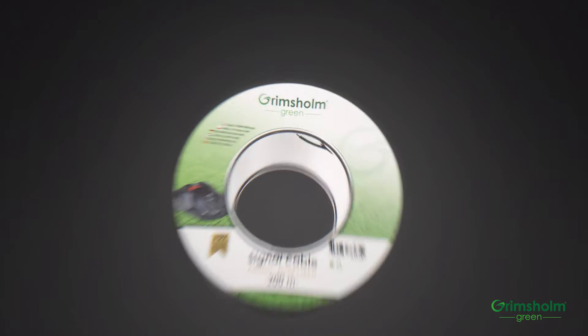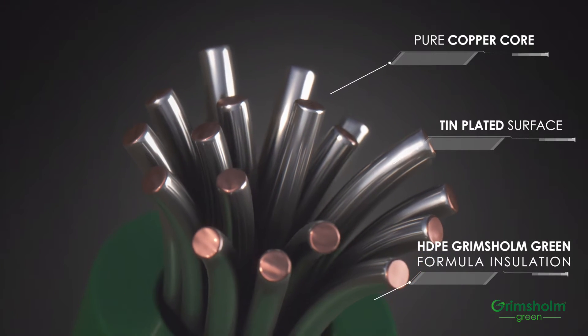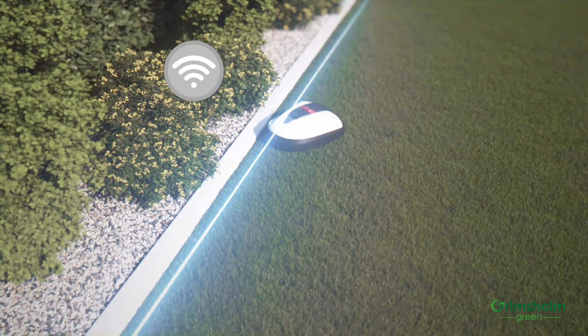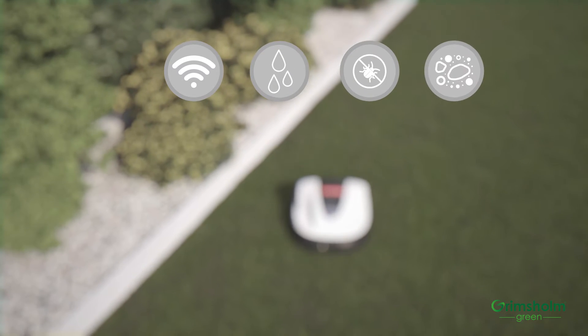Your mower receives its signal through our premium low-resistance tinned copper core cable. The high-quality core gives the robotic mower the optimal conditions to do its job. The core is surrounded by insulation that protects it from wear, tear, moisture, pet waste, and works in various ground materials to make sure it doesn't degrade.